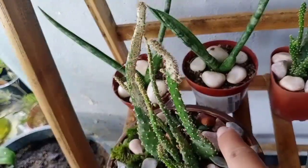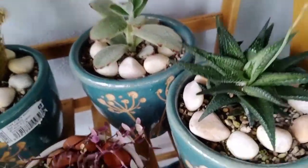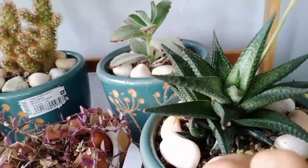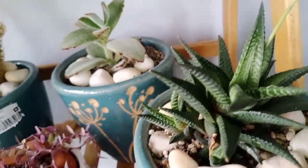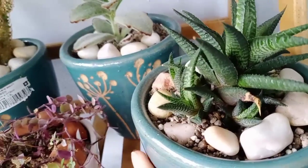I'm also propagating at the back. It's from just one plant. If you have something like this and you would like to propagate it since it's grown new babies, I would advise not to take them out from the mother too soon.